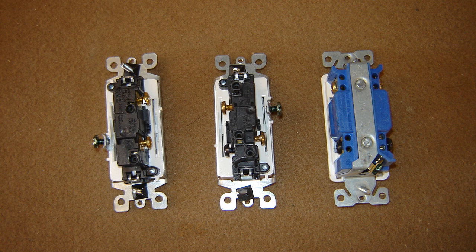So this particular wire, if you land it on the top there, would go up to your light, and this would be your power source in. These are all rated at 120 volt, 15 amp.